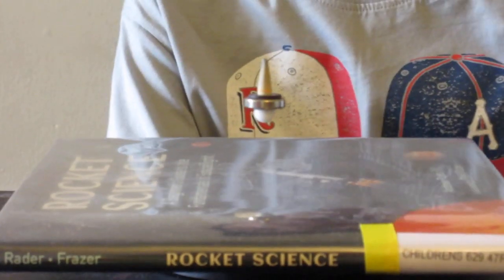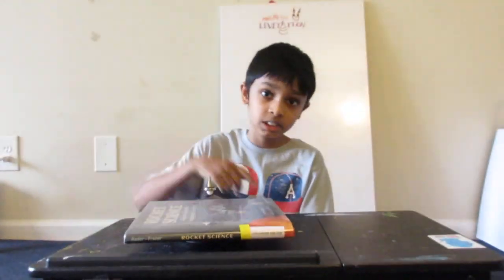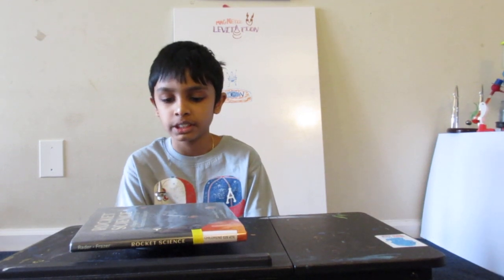Hi guys, I'm Arjun and today I'm going to talk about this cool magnetic levitation device which I made and which you guys can make at home too. This video series is going to be broken down into two parts: one where I tell you how it works and the other where I show you how to make it. This one is going to be on how it works, so let's get into the video.